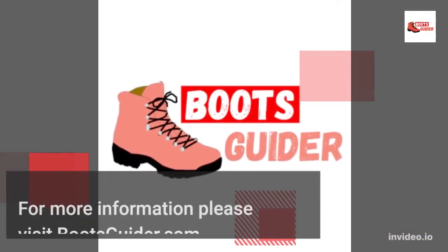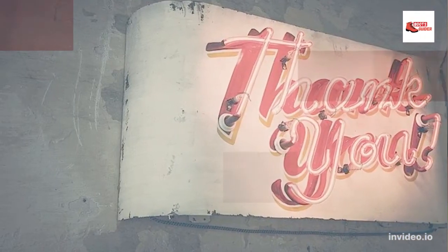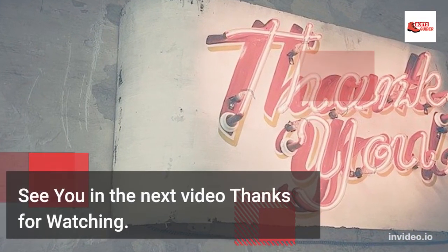For more information please visit Bootskider.com or check the link in the description. See you in the next video. Thanks for watching.